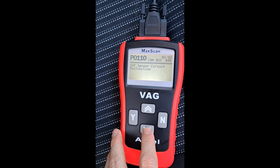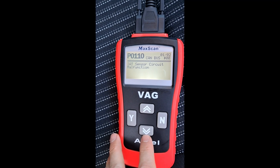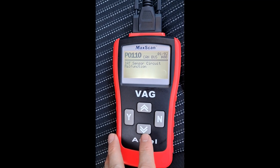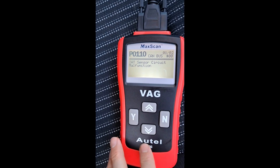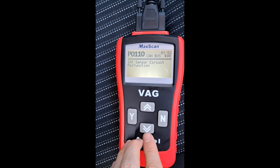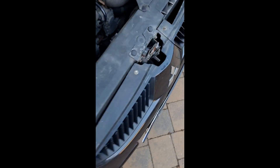I've cleared this code and it comes on straight away again when you start the engine, so it's not something that intermittently happens or happens after a while — it's straight away. From doing a bit of research online...